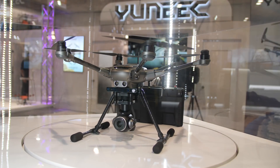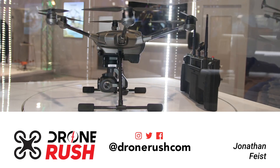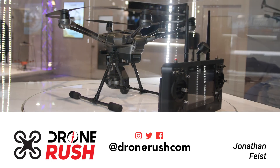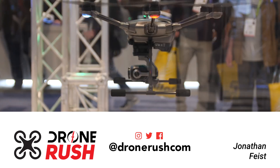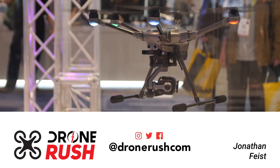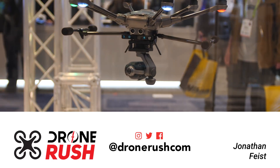Hey guys, thanks so much for joining me. This Typhoon H+ — what an amazing looking drone. Can't wait to see more. Stay tuned if you want to see more yourselves. We'll have plenty more coming for you from CES 2018. If you like what you see, please give us a thumbs up and consider subscribing. Hit that bell icon if you want to see what we have coming next.